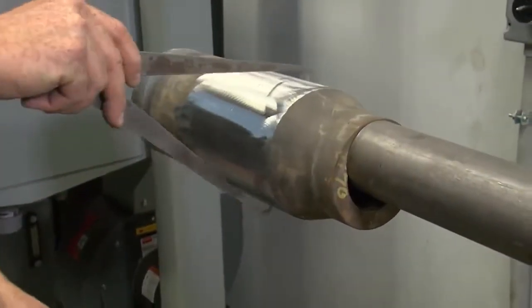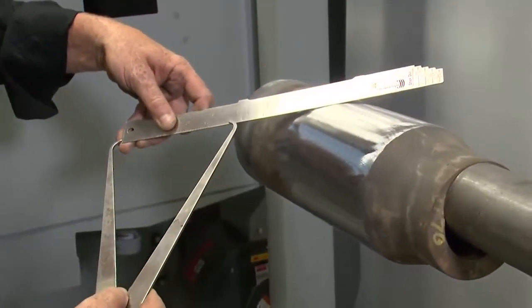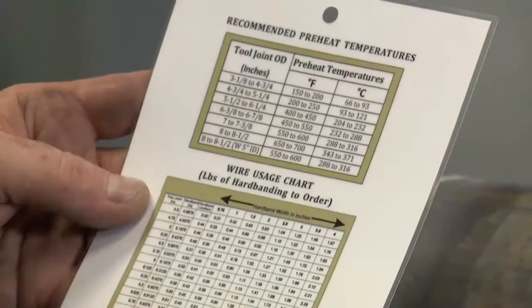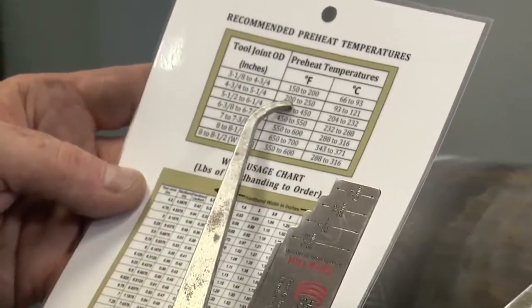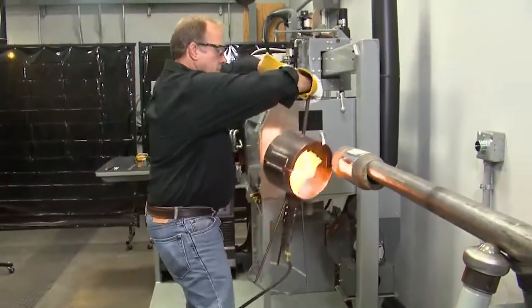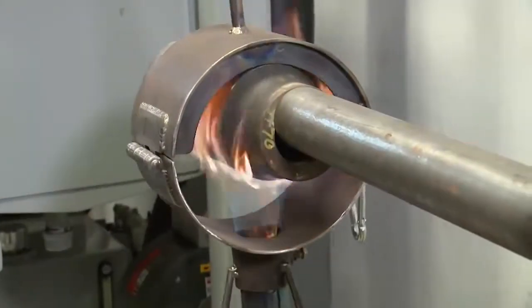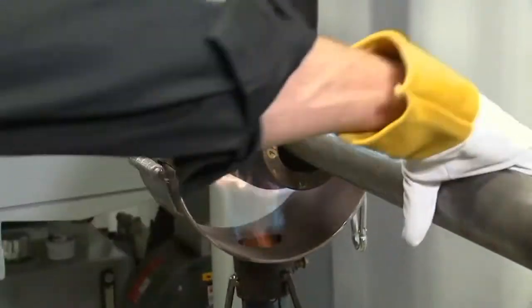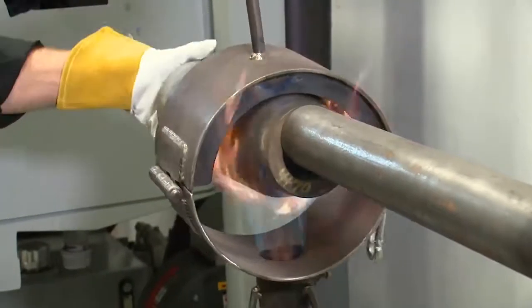With the surface clean, it's time to preheat. Determine the required preheat temperature by measuring the OD of the tool joint and referencing the chart in our Postal hardbanding manual or from a Postal quick reference chart. Preheating can be done with a propane preheater or with induction heaters. Preheating should not be done with an oxy-acetylene heating torch. The goal is to achieve a good soak heat throughout the thickness of the tool joint.